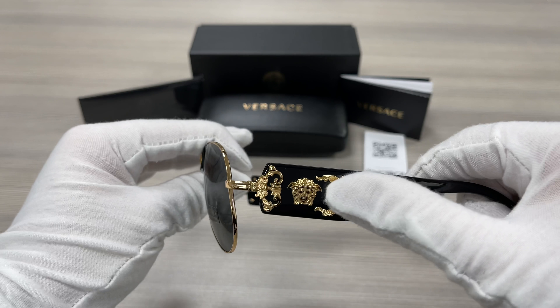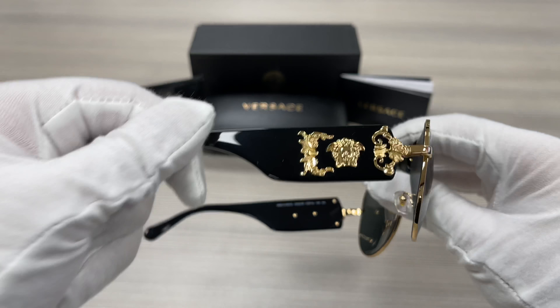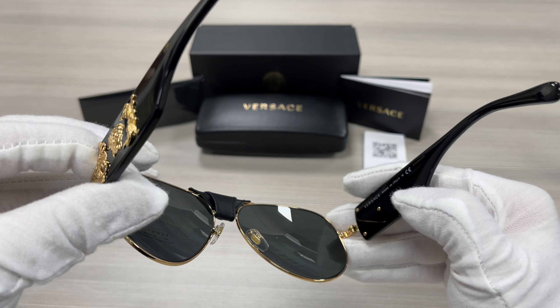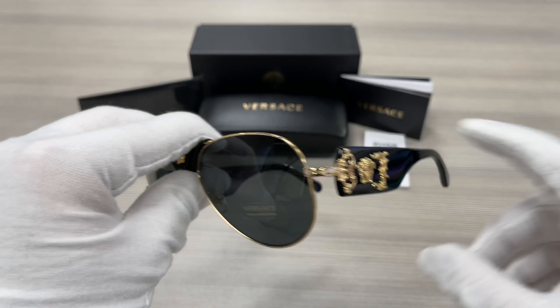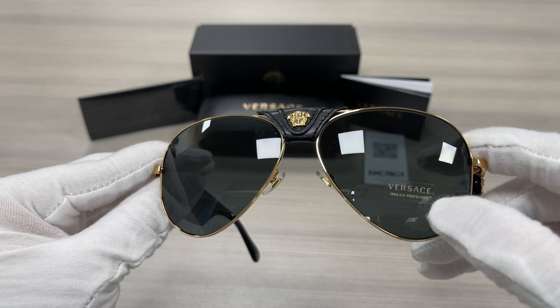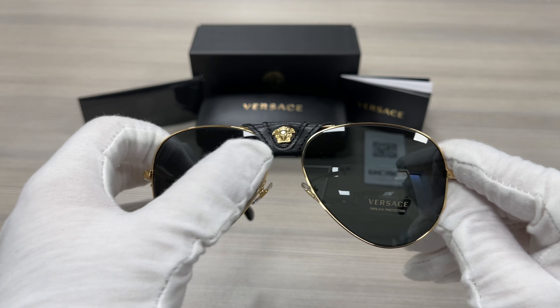On the temples it has a gold Medusa logo, as well as this side. This is the back of the frame. This frame is made in Italy. The lenses are a gray color and has 100% UV protection. It also has a removable leather gold Medusa logo.